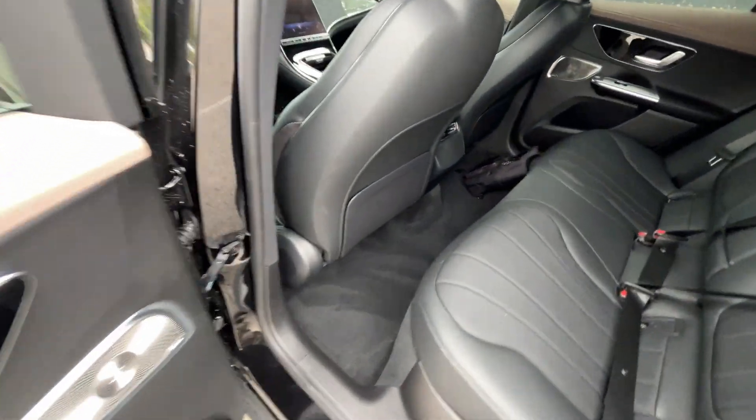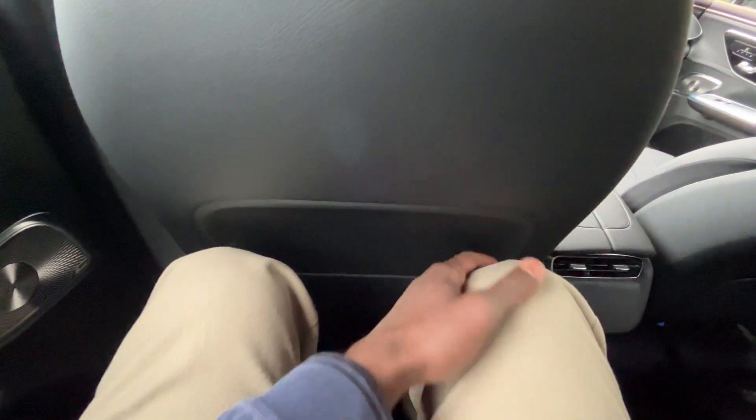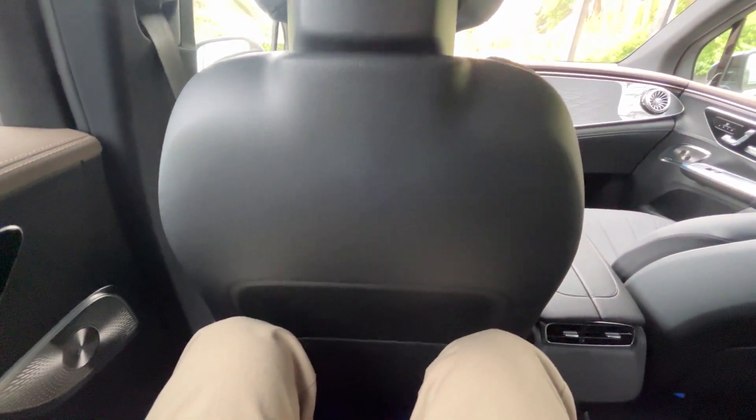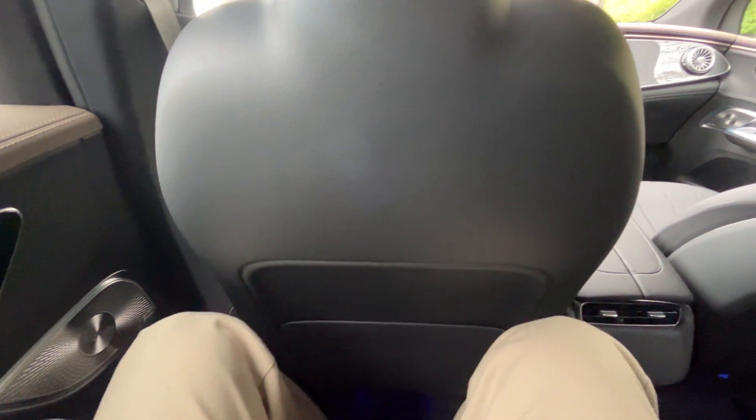With the front seat adjusted for my size at 6'3" with longer legs, let's check out the rear legroom. Pretty impressive — I have about an inch or so between my kneecaps and the back of the seat, and about two inches of headroom, which is impressive considering this one has the panoramic sunroof. I like the seating position here — pretty comfortable in the back.